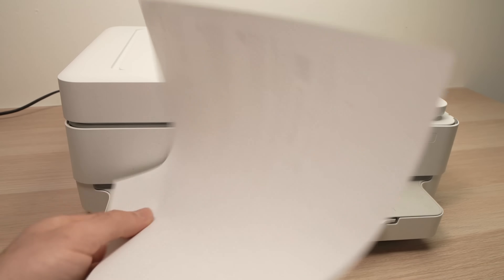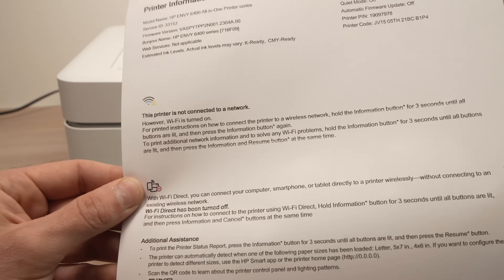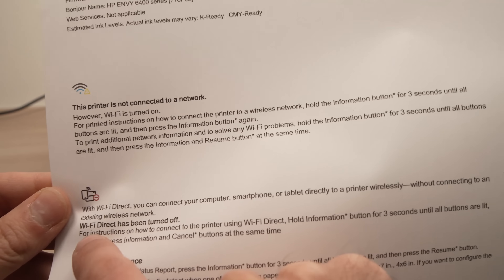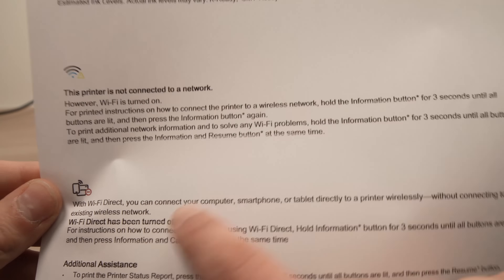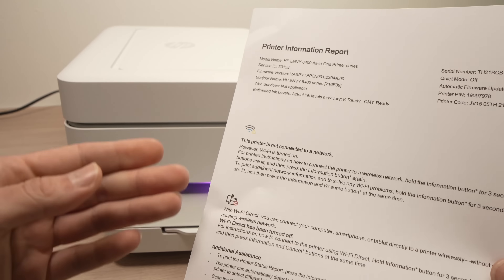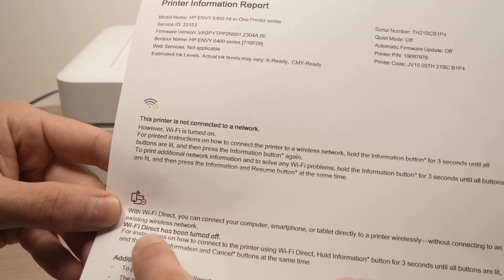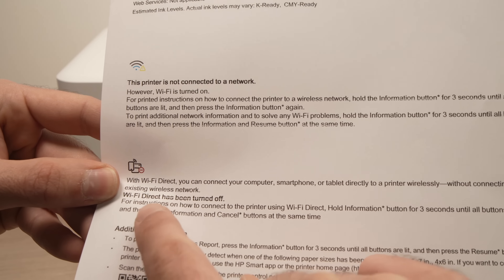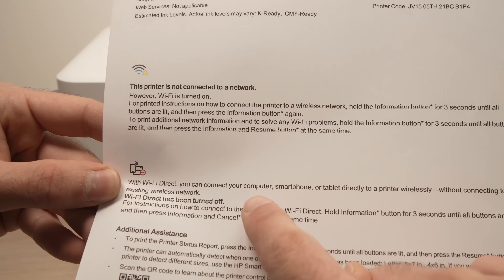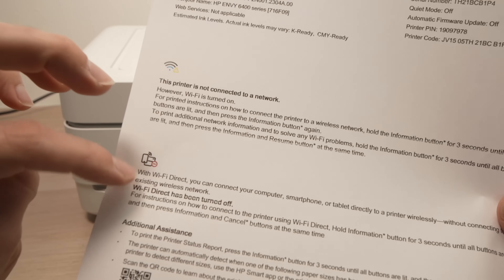On this page, go over here and if you see Wi-Fi Direct has been turned off, you'll need to do one more step. If your Wi-Fi Direct is turned on, you'll be able to see the network name of your printer under this logo, and the password will be written there. But for this example, I'll show you what to do in case you see this error message.